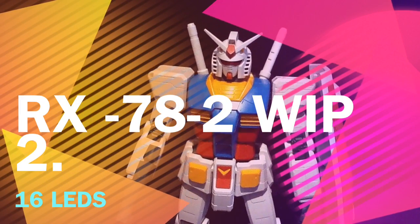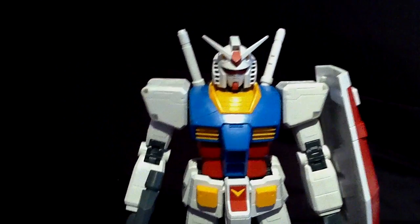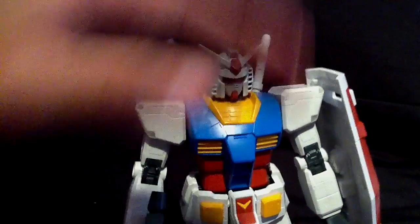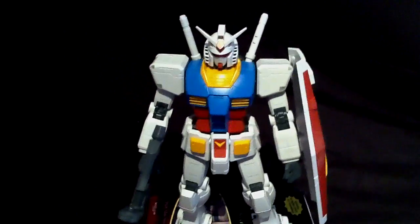Hey, what's up guys, Gundam Shogun here. I'm bringing you guys the RX-78-2 working products video number 2. So this kit, all I've done so far was put about 16 LEDs just in the chest section, so it's from the chest up, which you guys are going to be checking out today.